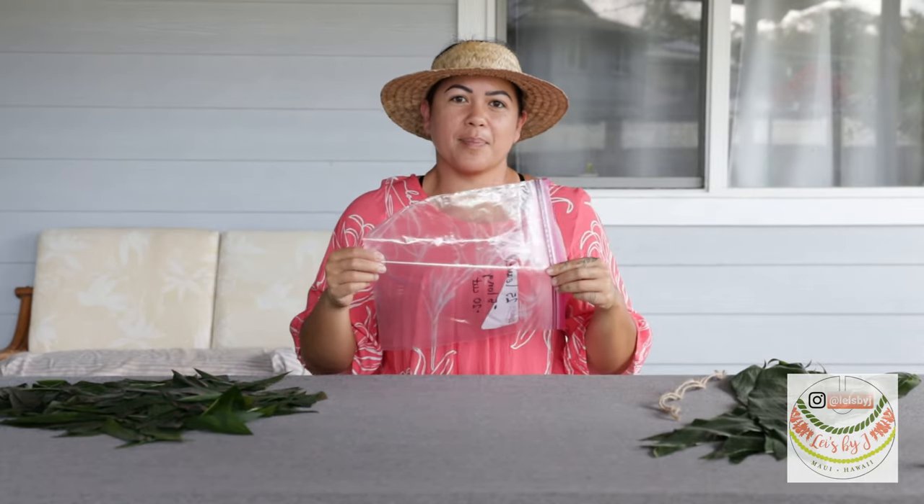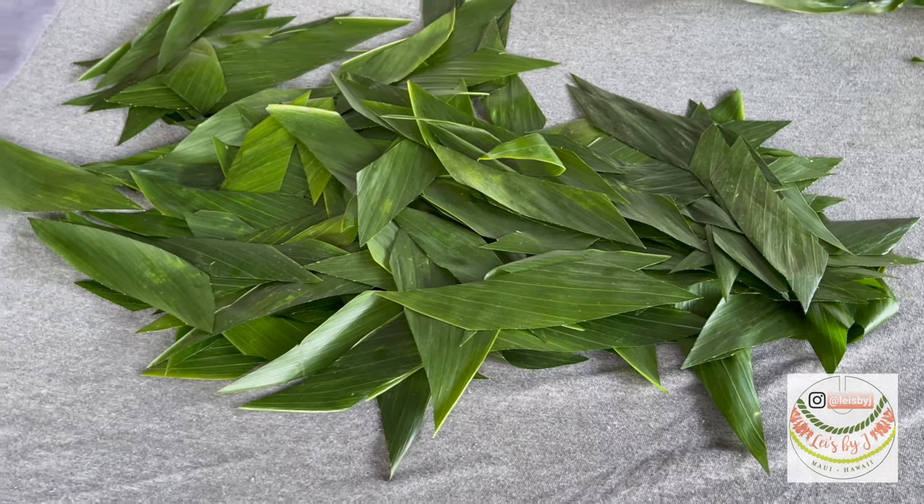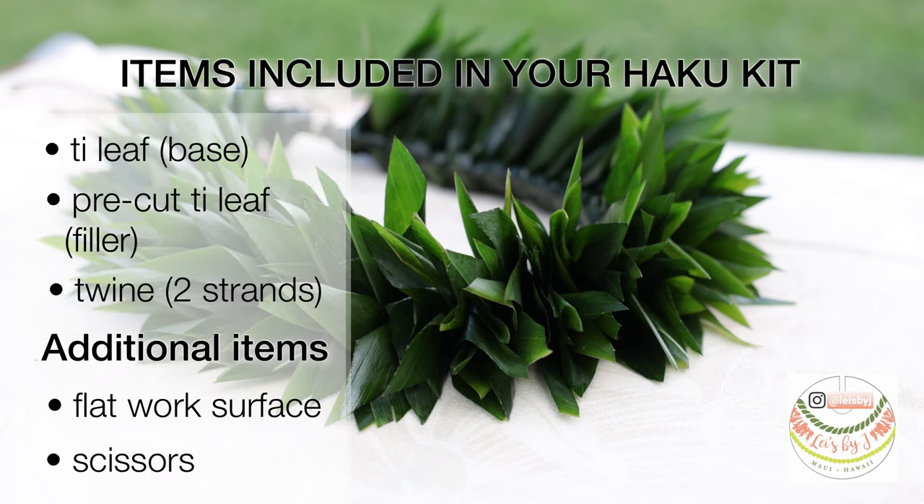If you went ahead and purchased a Haku kit, it's gonna come in one of these gallon ziploc bags. In that bag you will have pre-cut and ready-to-go long pieces of tea leaves for the base, pre-cut pieces of tea leaf for filler, and two pieces of twine to tie it on your head. You will also need a flat surface to work on and a pair of scissors.